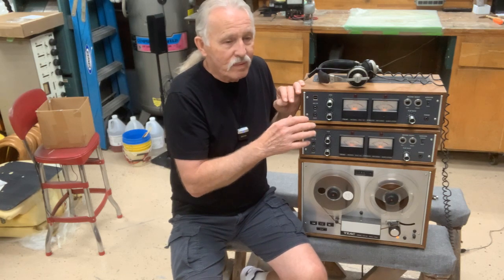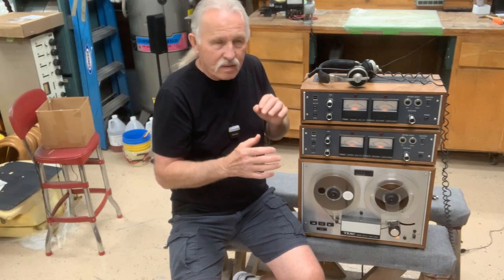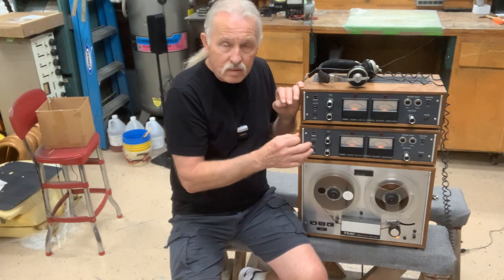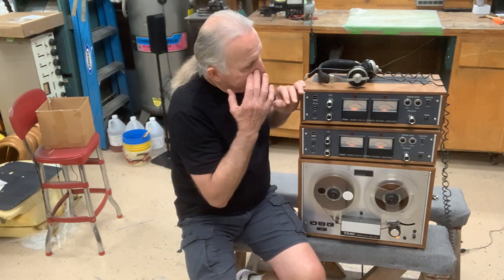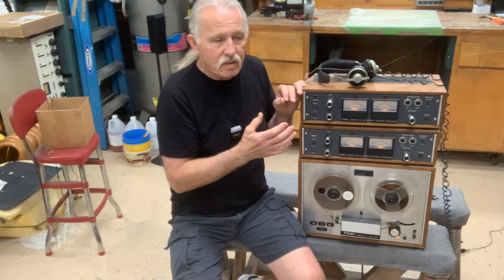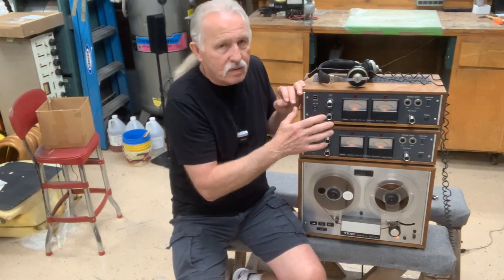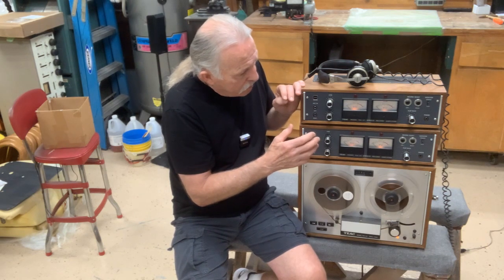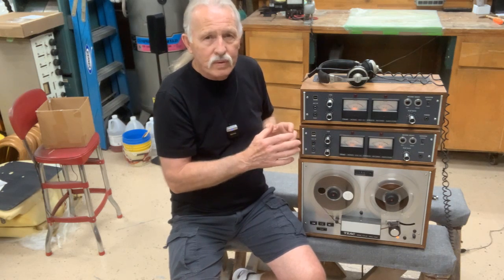That's why, as time progressed, they went from four-channel machines to eight-channel, to 16-channel, to 24-channel. I've got an eight-channel Ampex upstairs — it's a professional studio machine, and it's fabulous what you can do with it. But back to this TEAC — this was pretty advanced for the home user.